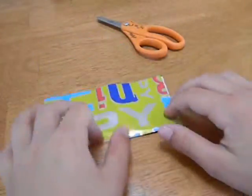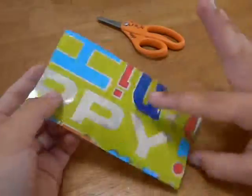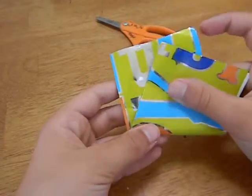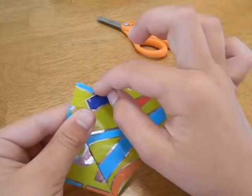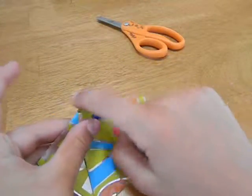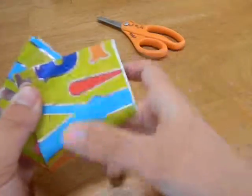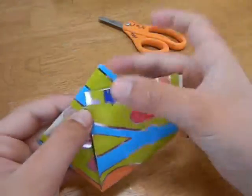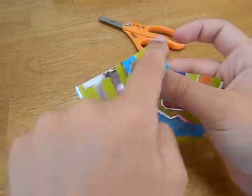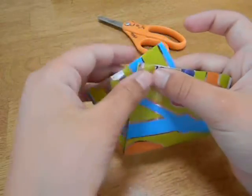I want to take this point and fold it over, about right here, just until there's a tiny triangle right here and this point touches the edge. About somewhere right there. Or just one third of it — if you split this edge in three parts, like one, two, three — about right there.